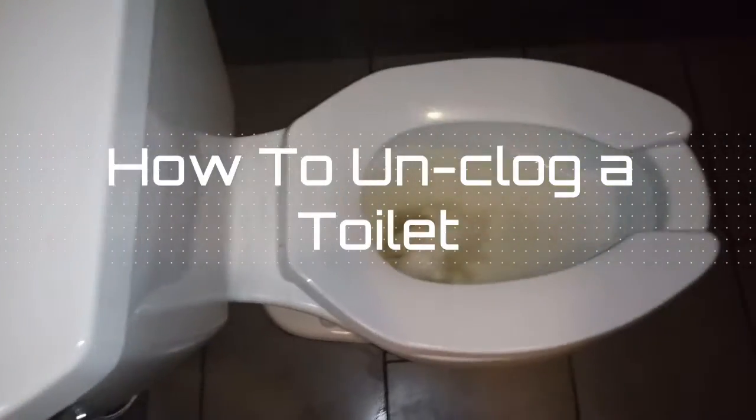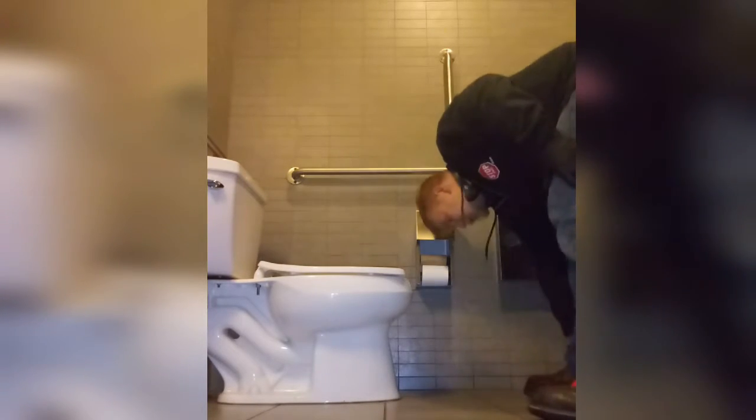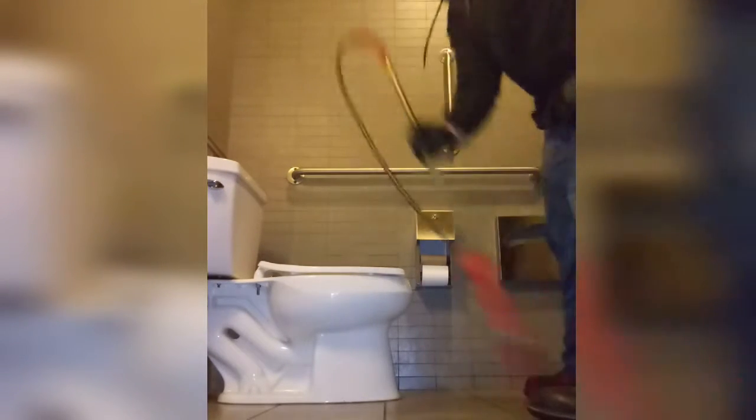Today we're going to be looking at how to unclog a toilet. The customer says that the toilet has been clogging about every two days. I'm going to be using a toilet auger to snake the toilet out.